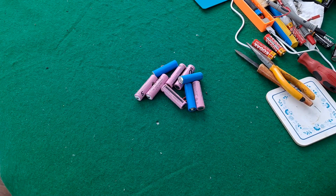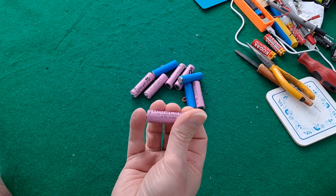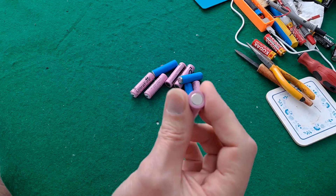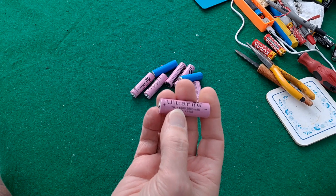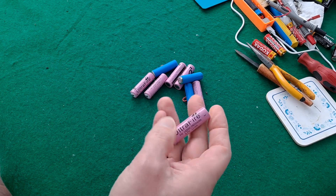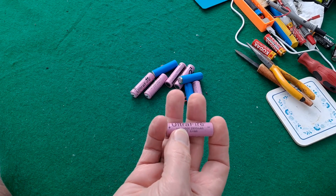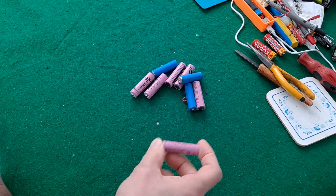I seem to be doing a bit of a series using these 14500 lithium ion batteries - 14mm diameter and 50mm length. The other day I said 500 because obviously 14500 rolls off the tongue, but it's 50mm length, 2 inches, ordinary AA size.